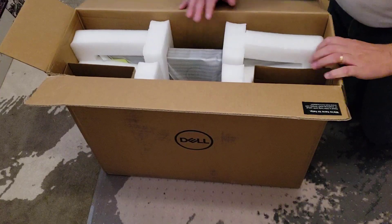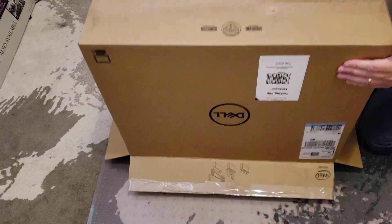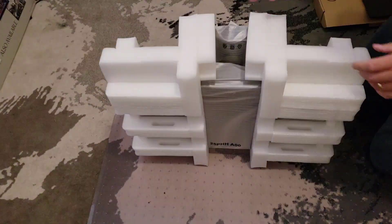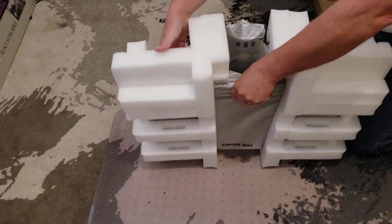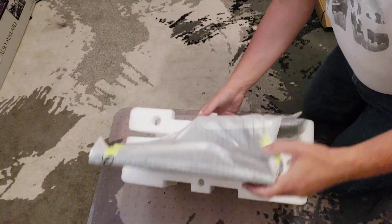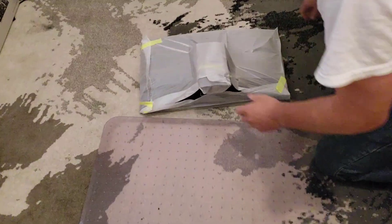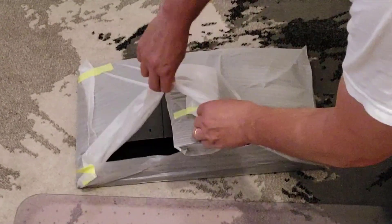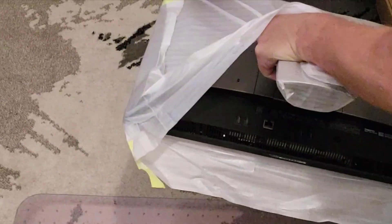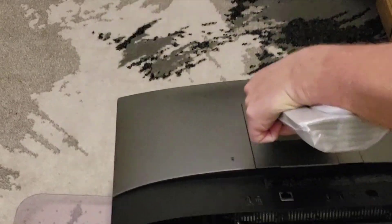Normally I would just turn this upside down, and let's just do that anyway — that's just the way I like to do things. Flip it upside down, a lot easier than trying to lift it out. Let's pull this apart, tip it up on end, get rid of the foam blocks and put it down on a soft surface. Start unwrapping.